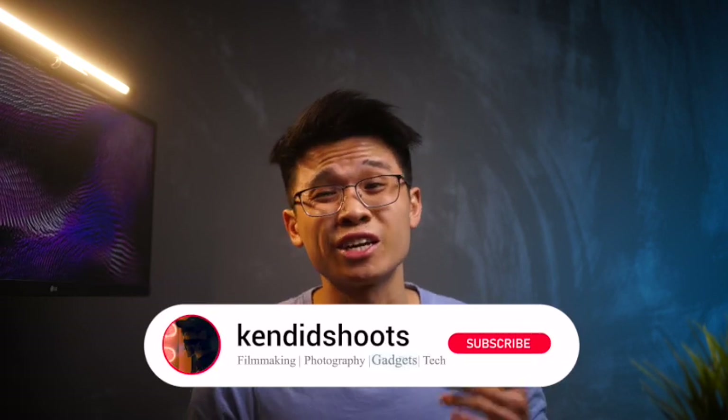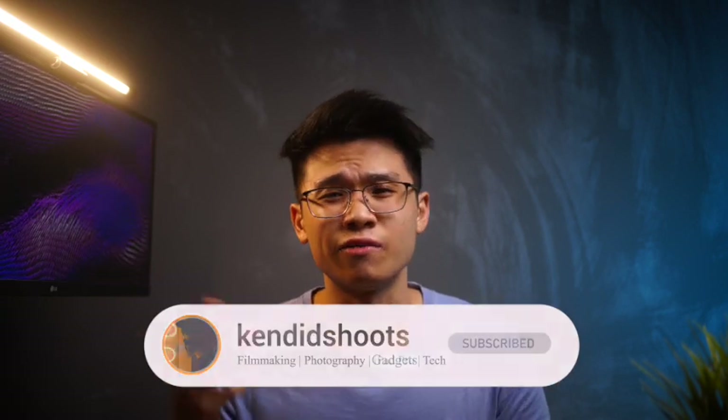My name is Ken and welcome back to the channel where we talk about filmmaking, photography, gadgets, and tech. If you have any interest in that space, consider subscribing to the channel as you may learn a thing or two from these videos.